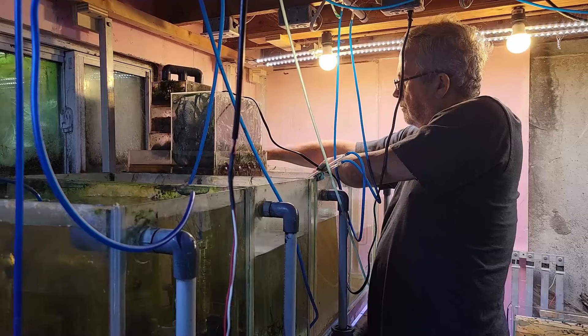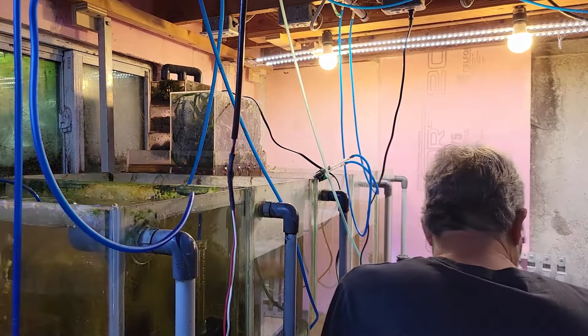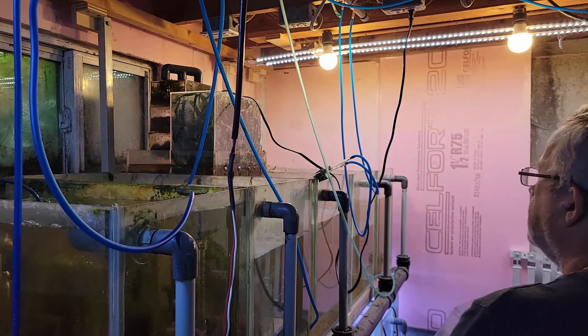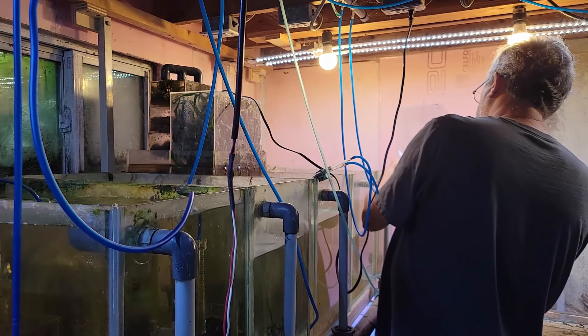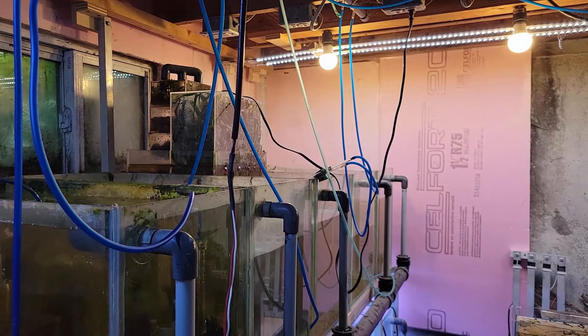I have to really decide what I'm going to reintroduce. My usual setup is scuds, cherry shrimp — well, they were originally cherry shrimp, now they're just shrimp — let it all percolate, put some plants in there, and then introduce some fish. The neat thing is these tanks have been running for a few years, so the biology is established.